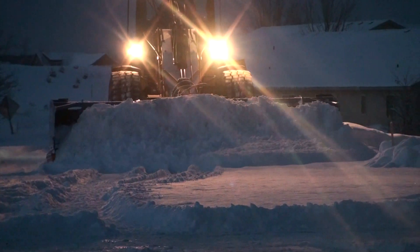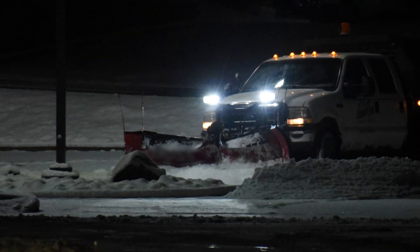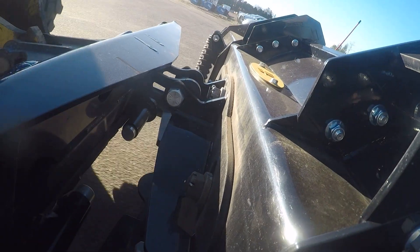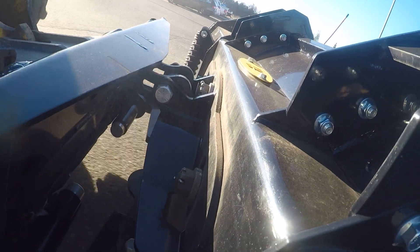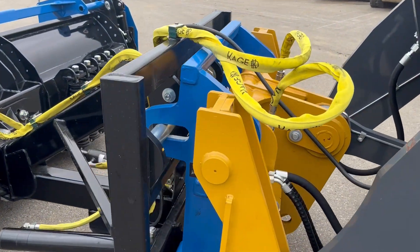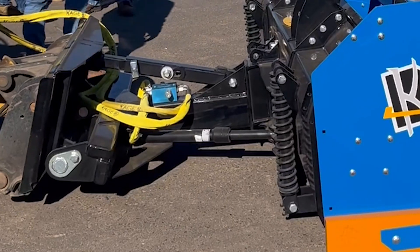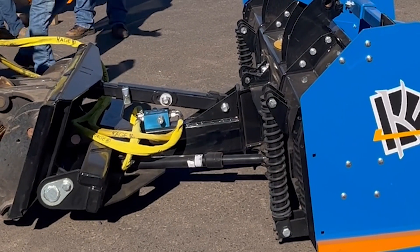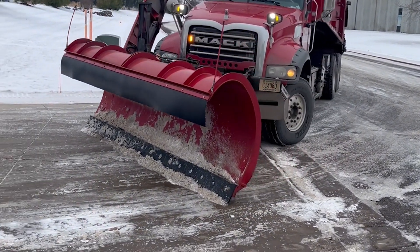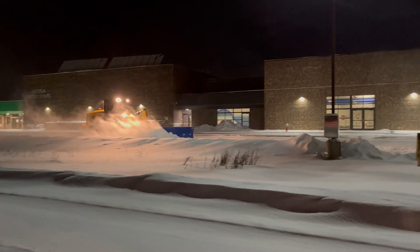For those living in areas with significant snowfall, a reliable snowplow is an essential weapon in the winter arsenal. But a basic snow blade is just one piece of the puzzle. For optimal performance and protection of your equipment and surfaces, snowplow float features are crucial. Snowplow float refers to the ability of the plow blade or pusher to adjust its vertical position in relationship to the ground surface. This adaptability is achieved through various design elements that allow the plow to float over uneven surfaces, following the contours of the pavement or driveway. Here is why incorporating snowplow float features into your winter equipment setup is a wise decision.